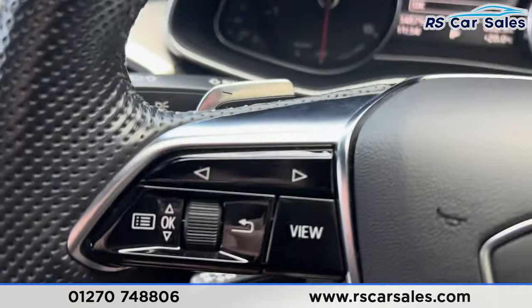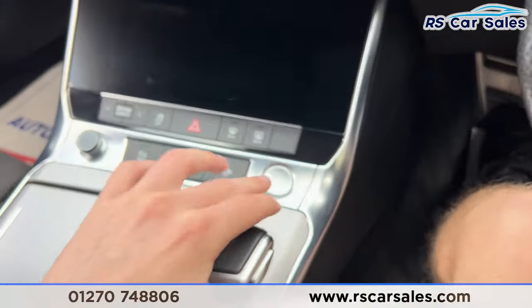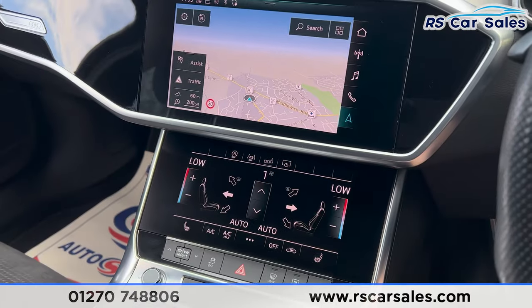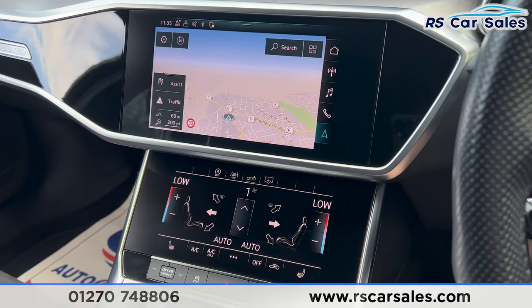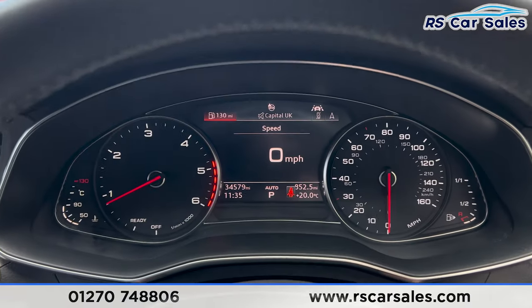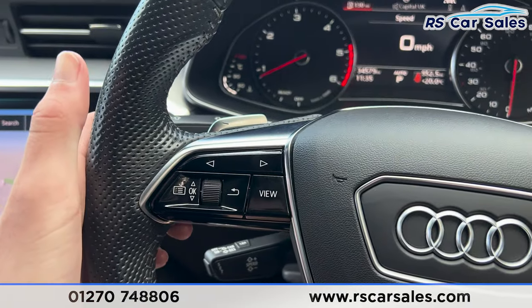Taking the seat inside, you'll find the paddle shifters on either side of the steering wheel. Put your foot on the brake, press the start button, and the vehicle will start up — the screens will turn on. Note: if any screens appear to be flickering, it's just the camera — they're not flickering in real life. On the dashboard, we are free from any warning lights.